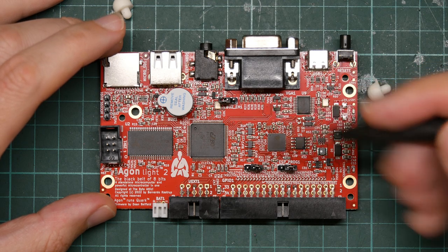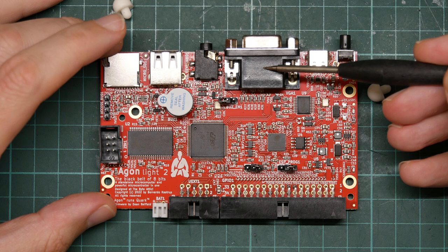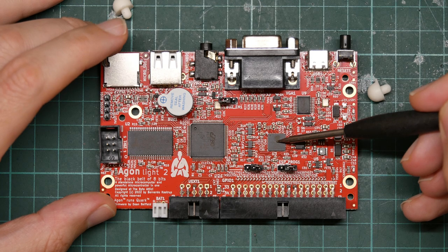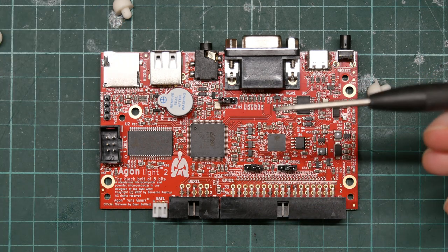But I know why they've done it. Nobody makes VGA output hardware anymore, so it's easier to just bit-bang it from a modern microcontroller than it is to find something era-appropriate. So there you go.